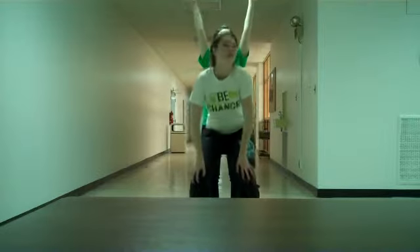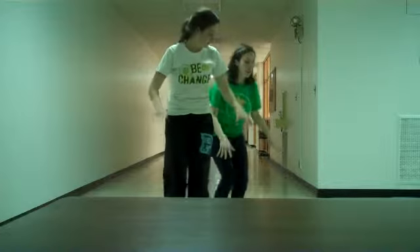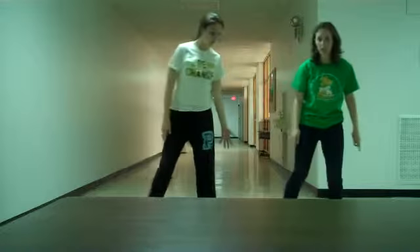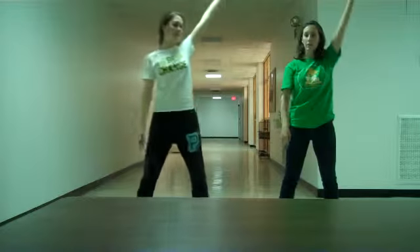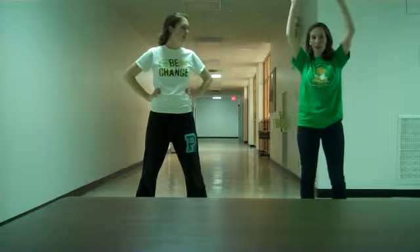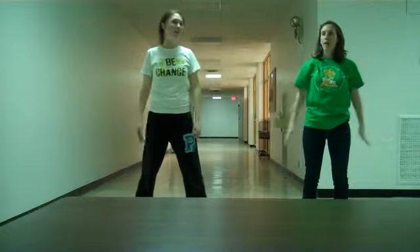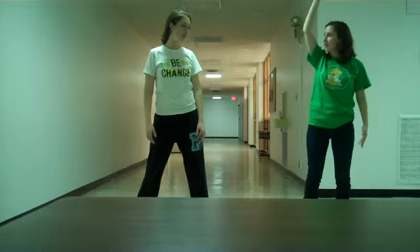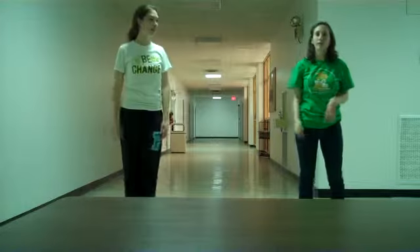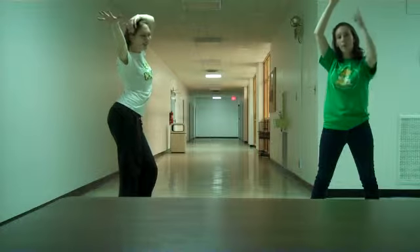And then it goes different strokes for different folks, and then so on and so on. And then step left, right. Left arm, right. And then it goes like... There's another 'We gotta live together.' So on that part it's basically kind of like a 5, 6, 7, 8, and then we start a pose upwards.